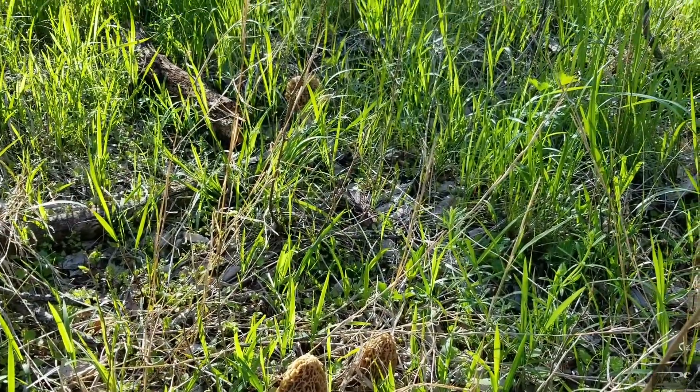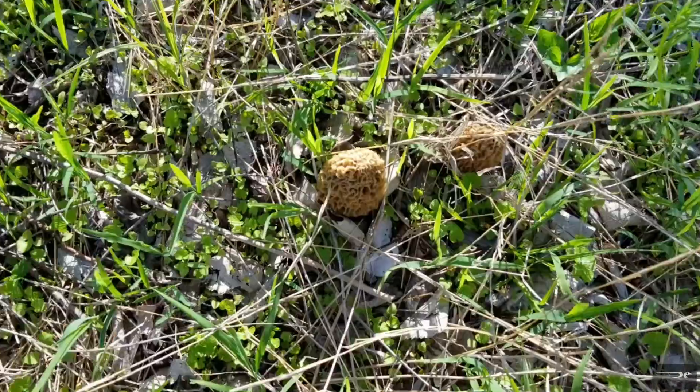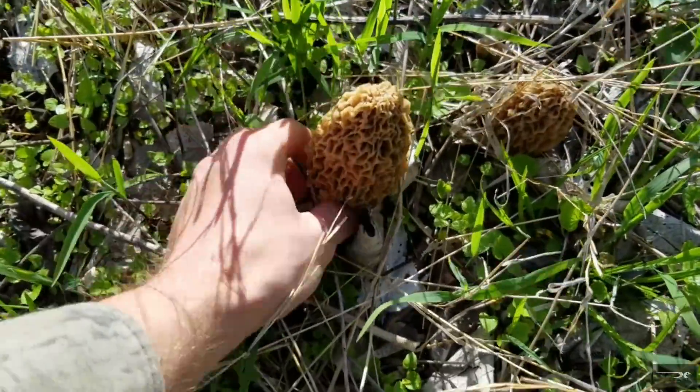Jackpot! All right, so here they are — here's what they look like.